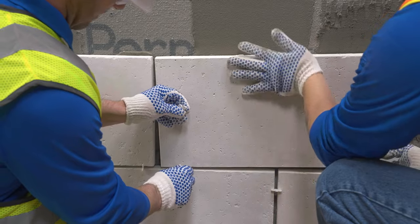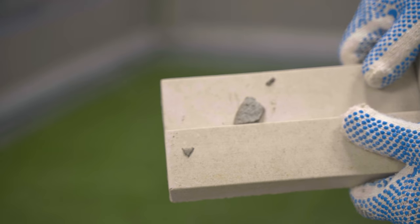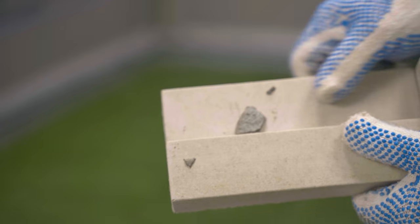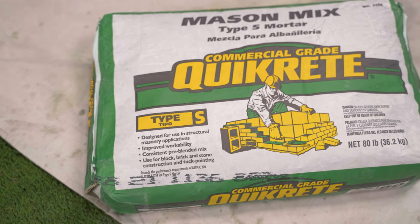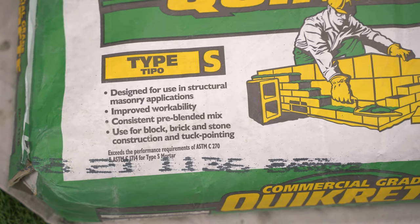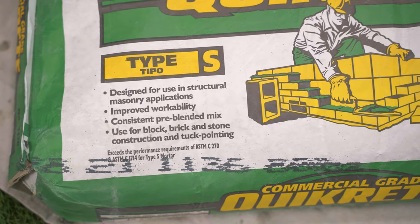These modified mortars minimize sag while allowing ample time for repositioning of a stone. Be cautious to avoid getting modified mortar on the face of the stone. If the application has a mortar joint, standard ASTM C270 Type S or N mortar will be used.